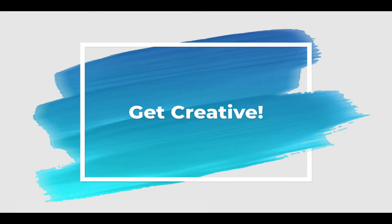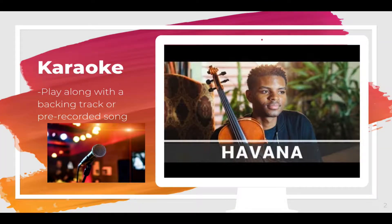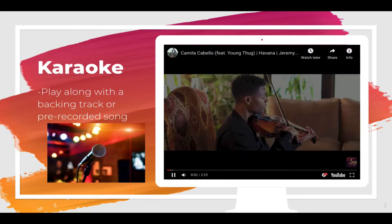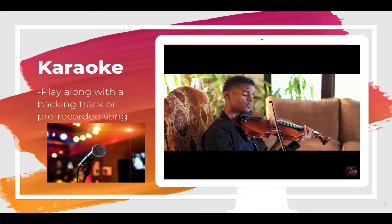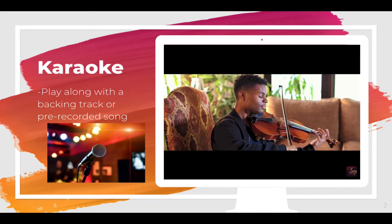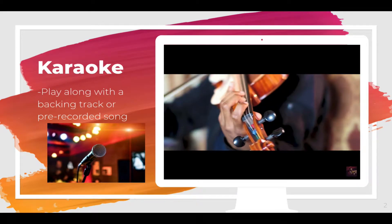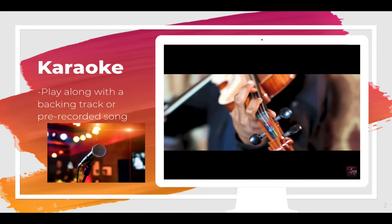Here are seven creative music project ideas. You could perform along with a karaoke track. A karaoke track is one in which the melody or vocals have been removed from the song, but the other instruments remain, like drums, piano, or guitar.